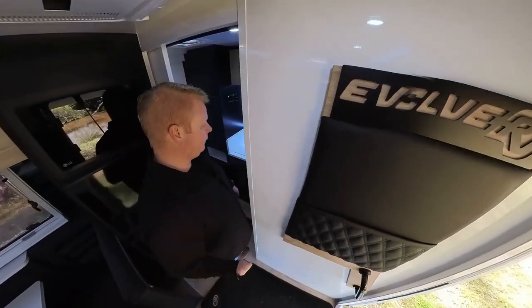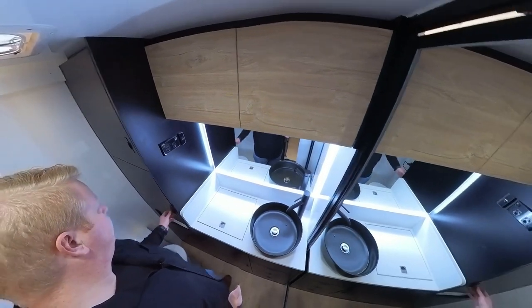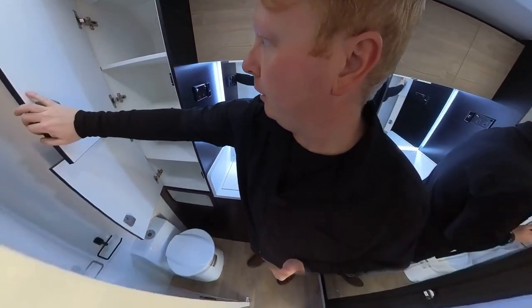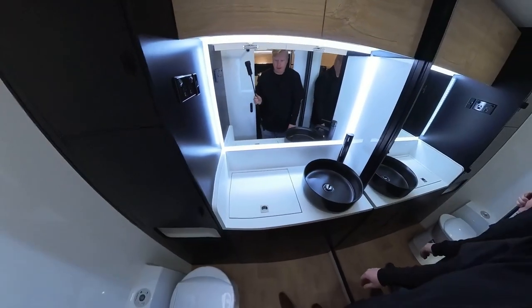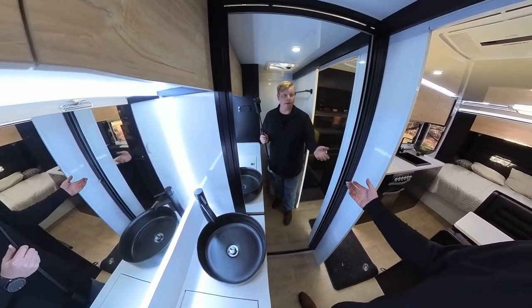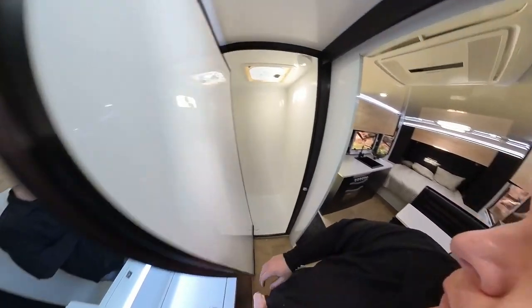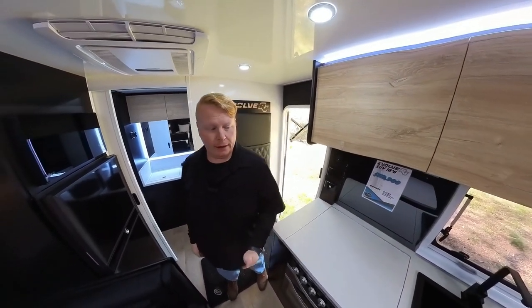Then inside the ensuite here. We've got a top-load washer. Toilet just there. Keeping in mind this is an 18-footer, so heaps of storage in here. Backlit mirror as well as a full-height mirror — really handy if you want to take your van somewhere like an event. I've previously taken my caravan to a wedding and having a full-height mirror I can actually use is fantastic. Very, very large shower here. IBIS 4 air conditioner there. And that's the whole lot.